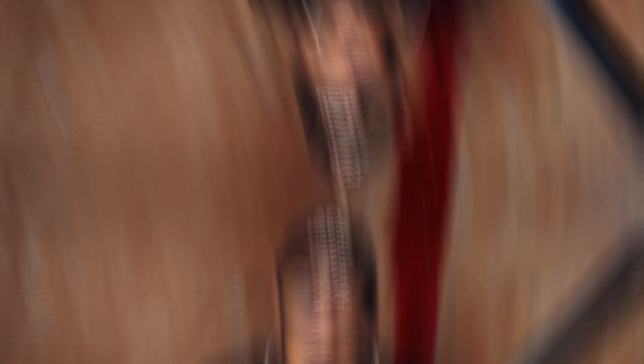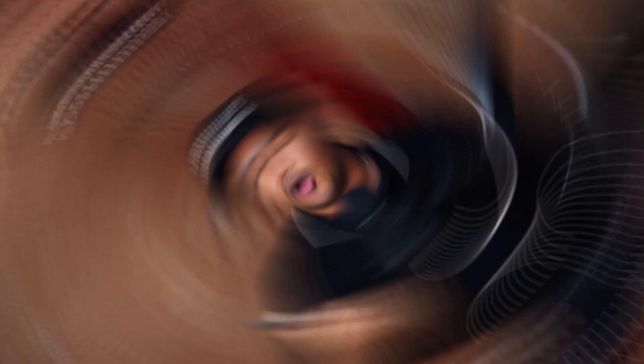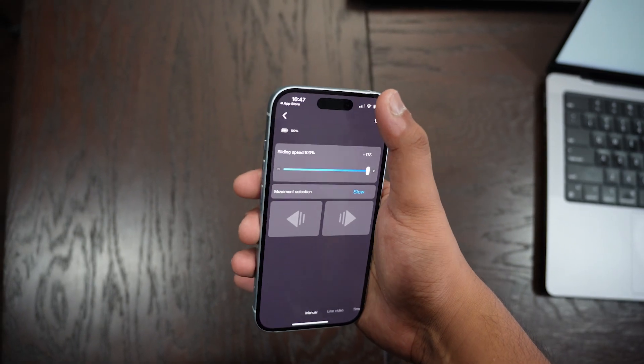It just looks great because the color is built into the glass and there are no fingerprints. It has this interesting matte texture feeling on the back, which is a little bit slippery at first, but after a couple of days you'll get used to it. This phone is super lightweight in the hand and has that perfect depth and width to make it really comfortable to hold.